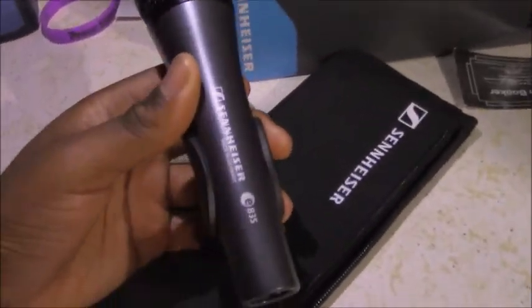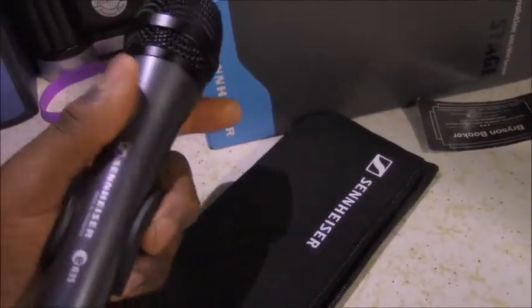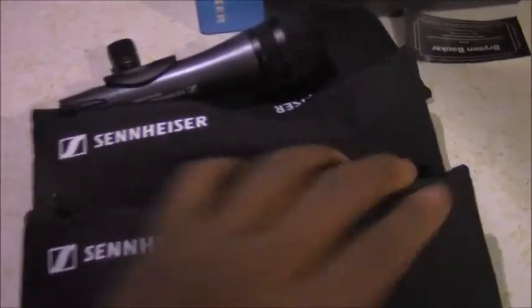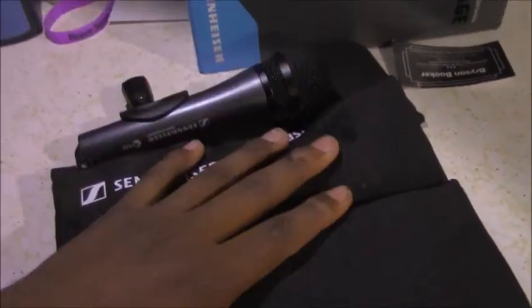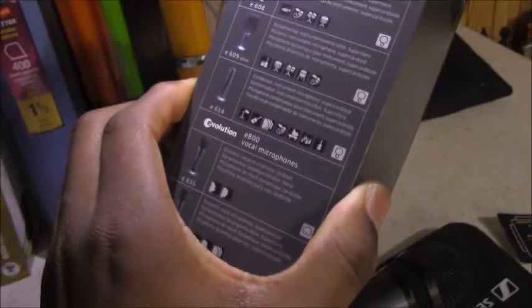This is the E835 — one of the basic Sennheiser models at $99 individually. Or, if you're a Sennheiser fanatic like myself, you can get the 3-pack. Here are three E835s — one is out of the case, and these two are in the case. They came in a nice big box, boxed individually. The 'E' in E835 stands for Evolution — it's the Sennheiser Evolution line.